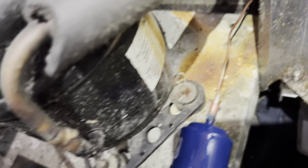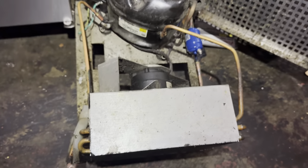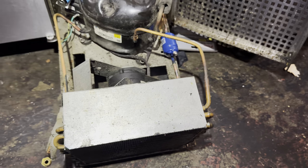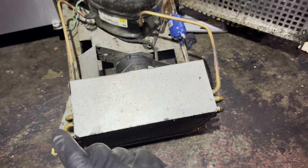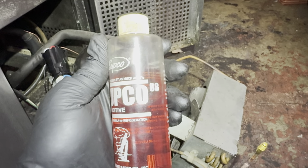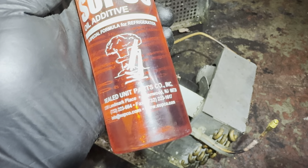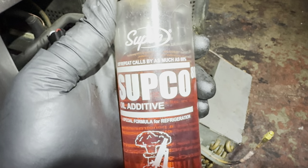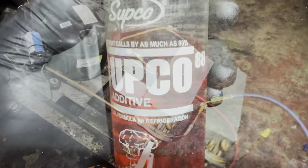We've got our cap tube in. We've got our new liquid line dryer here. What I'm going to do is put some Subco 88 oil in this system — just a couple droppers full — and push it down into the compressor oil from my access fitting. The Subco 88: I'll put about two eyedroppers full in, push it down with nitrogen into the compressor oil. It helps keep the cap tubes from plugging up. It's scientifically specially formulated and cuts repeat calls by as much as 88%. Hell yeah — the Subco is in.